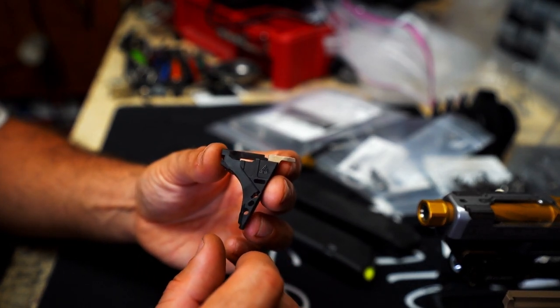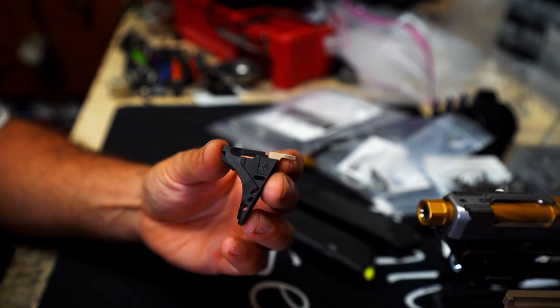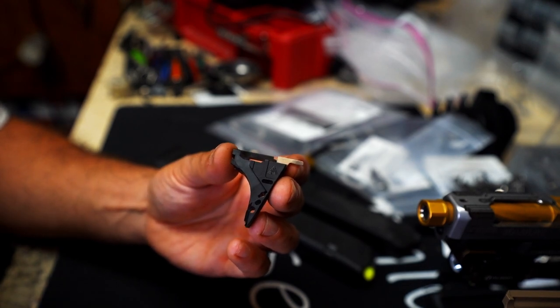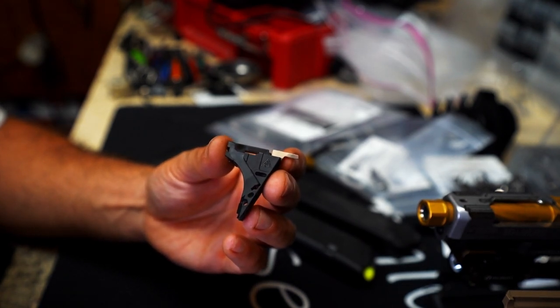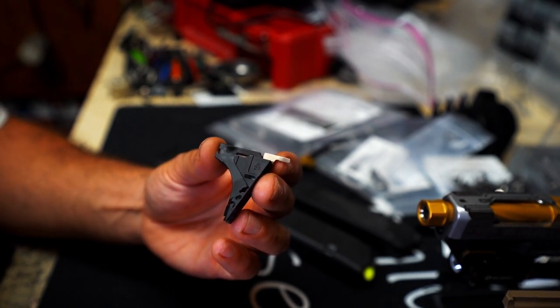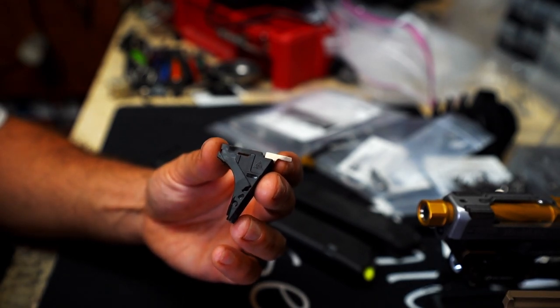The Nomad trigger block housing is a hybrid housing. It looks like a Generation 4, and for the most part it acts like a Generation 4. They went this direction because their frame is basically a Generation 4 frame, which is different in the market compared to like a Polymer 80, Lone Wolf, Combat Armory, any of that sort of thing.